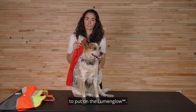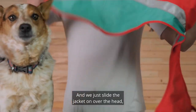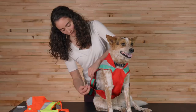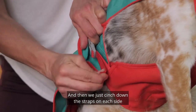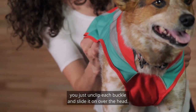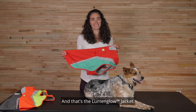So now Emma and I will show you how to put on the Lumen Glow. You just unbuckle the buckles on each side — it's easiest to start with the straps fully extended — and we just slide the jacket on over the head, pull the belly panel back, and clip in on each side. Then we just cinch down the straps on each side to make sure that it is a snug fit. And to take the jacket off, you just unclip each buckle and slide it on over the head. And that's the Lumen Glow jacket — thanks for watching!